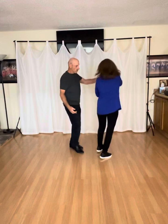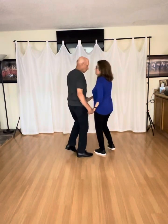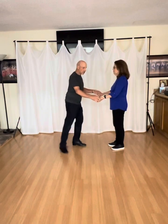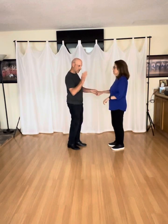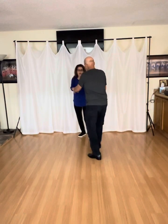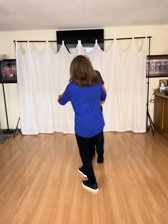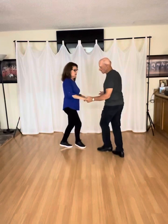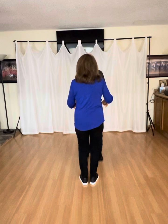One and two. Side, cross, side. When we do the ronde, I need to extend my arms a bit so she has a chance to do that ronde and come around. I need to give her room because she can't do it while she's leaning forward. One and two. Three — and I pivot around for four. I extend my arms as I rock back. One and two. And I do the side and cross.